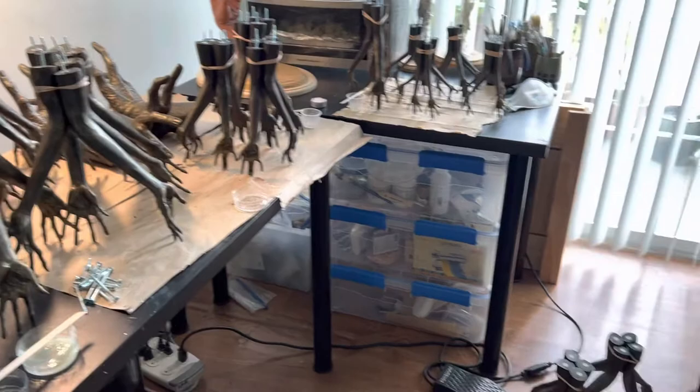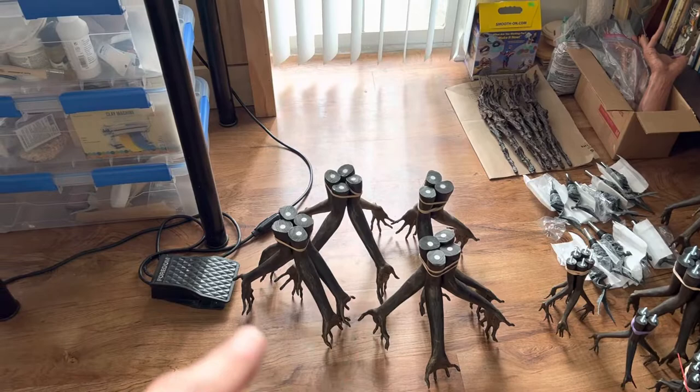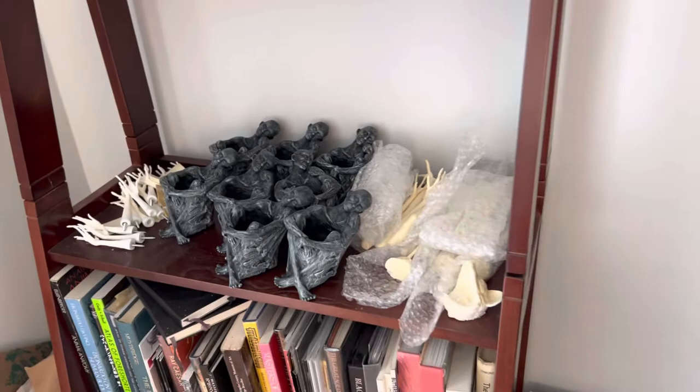They're all drilled out and most of them have the screws in them. Some, like these four here, are still waiting to have the screws epoxied in. I also made a whole bunch of new wands and a new batch of these guys, and this time they're made out of resin instead of the Ultra Cal that I was using before.